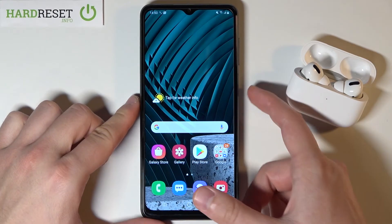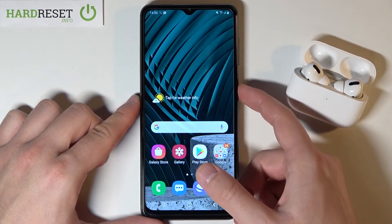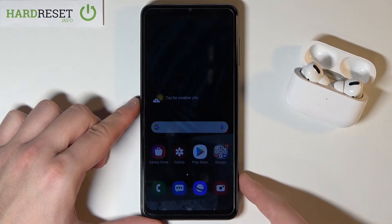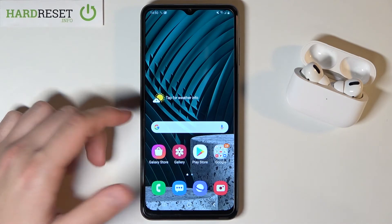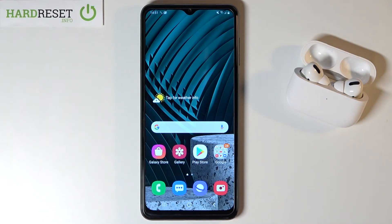I think that it works slightly faster than the fingerprint unlock — definitely it is a little bit faster. So that's how it looks. Thank you guys for watching. Leave a thumbs up, comments, and subscribe to our channel.